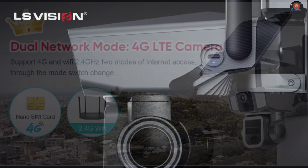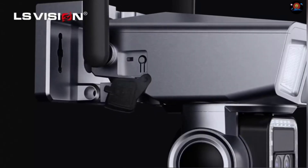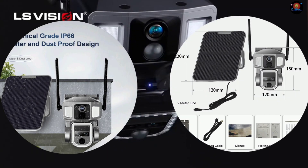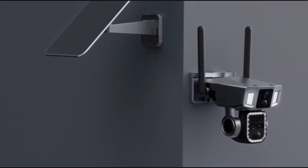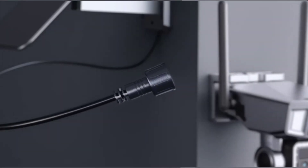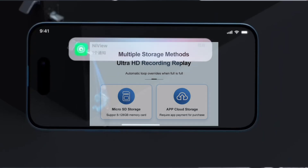Supports 4G and WiFi 2.4GHz two modes of internet access through the mode switch. 6 watt solar panel with 2 meter extension cord. Built-in 12000mAh battery, TF card storage maximum 128 gigabytes. Supports Android and iOS app remote viewing and playback.